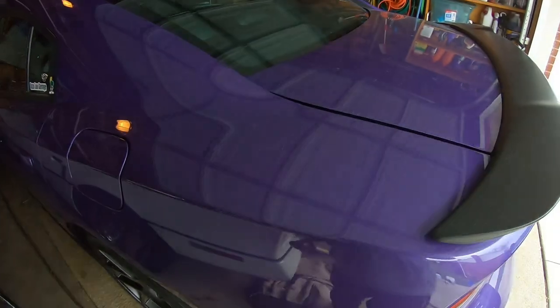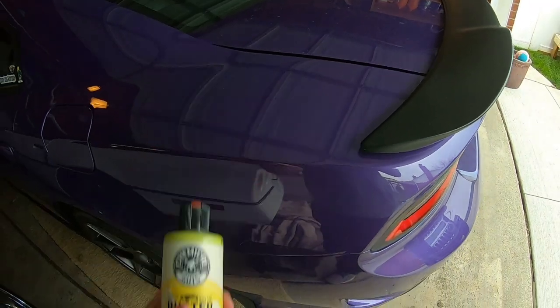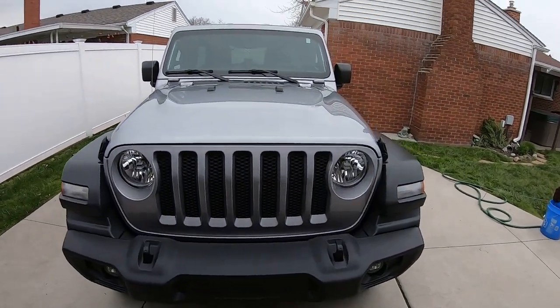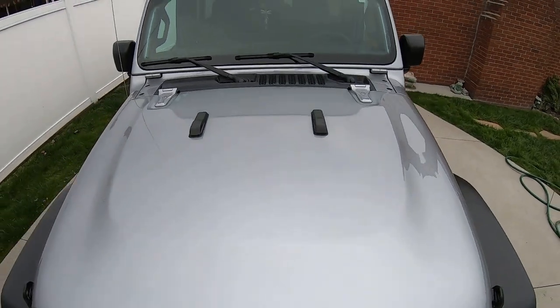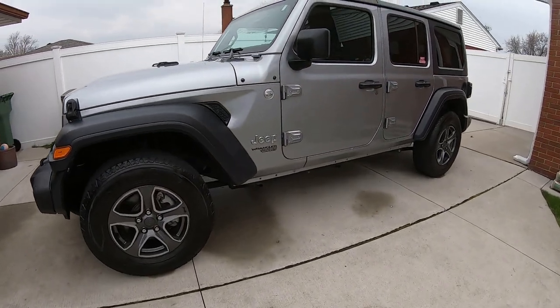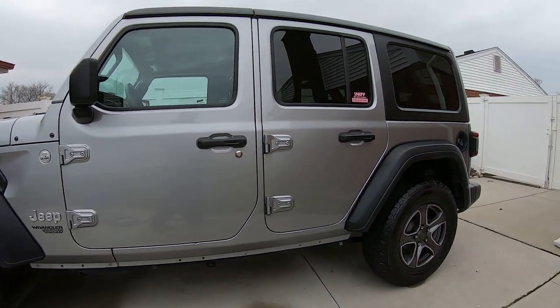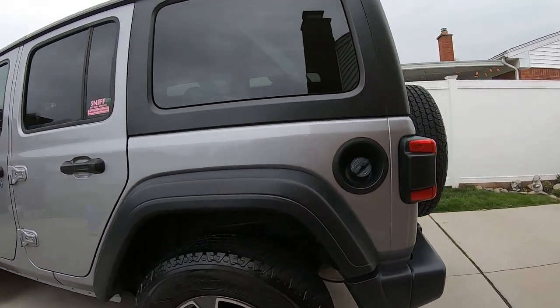Next up, probably tomorrow, I'll apply this on the Charger — we'll see what it looks like. All done applying Butter Wet Wax on the Jeep. Came out nice — gives it a nice shine right there. Looks real good guys.